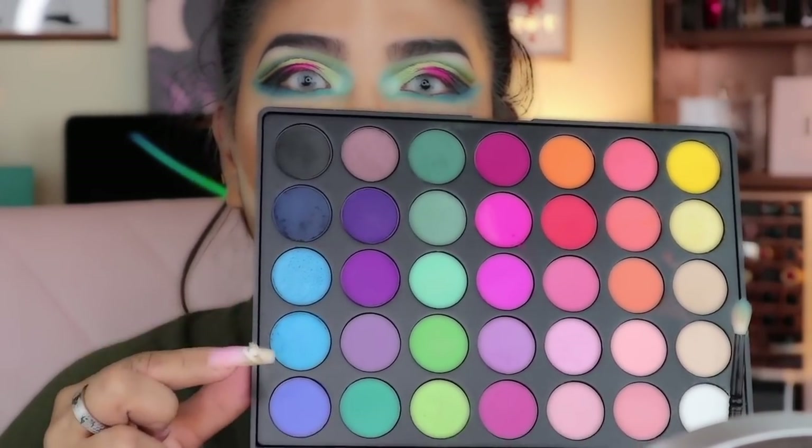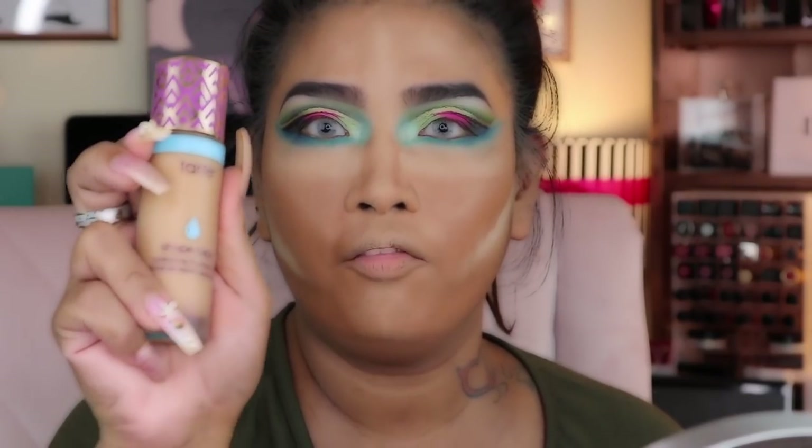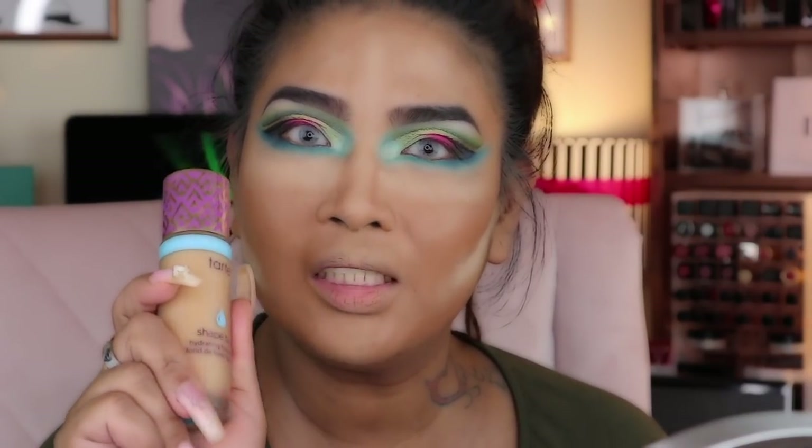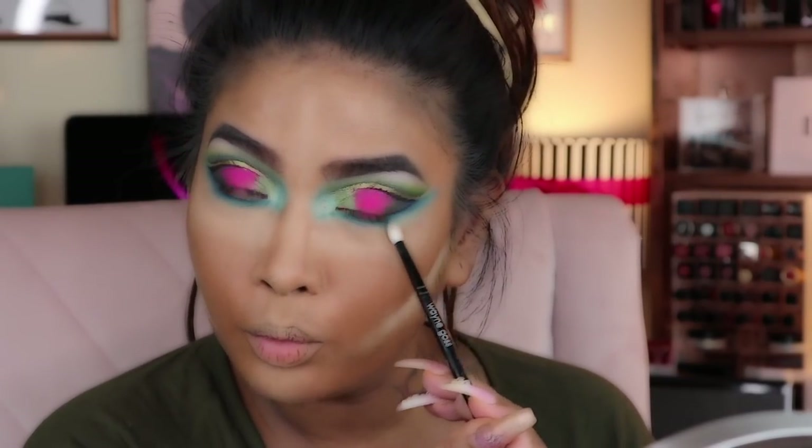The hydrating foundation was too light for me. I love that it has hyaluronic acid, but the shade after mine is darker than I am, so I'm stuck in between. I'm not white, I'm not black, I'm in between. I can't afford to buy two foundations and mix them. So whatever — this is my colorful look.